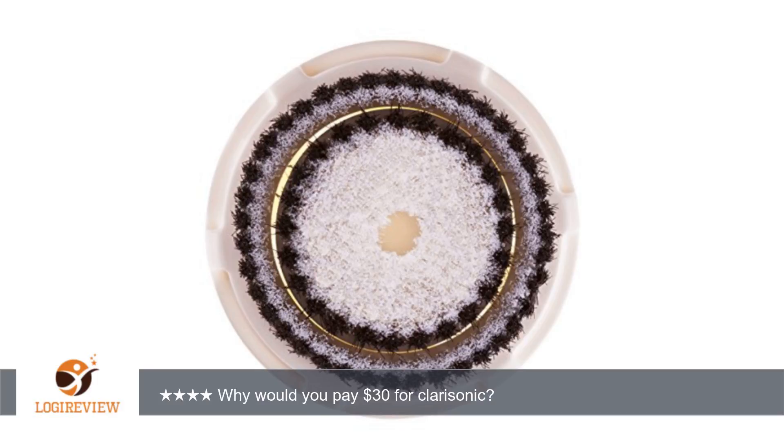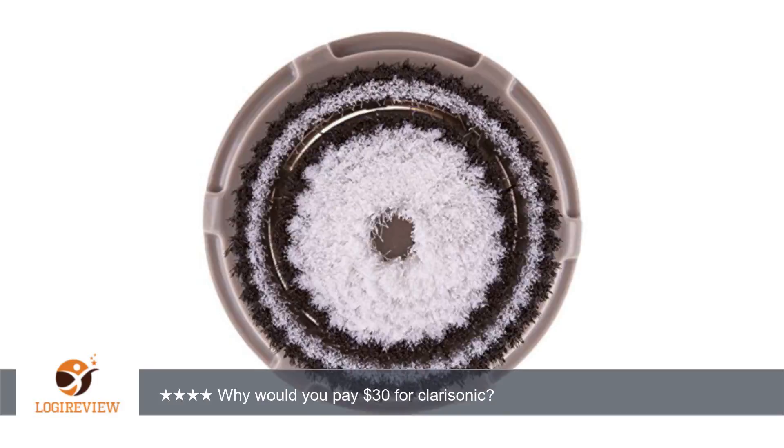I bought the multi-pack so I can try out all the different brush heads. Thank you for watching. Please give the thumbs up.